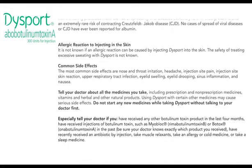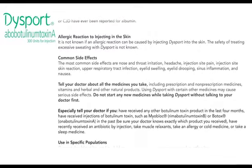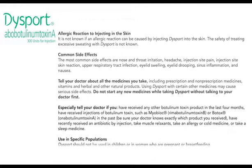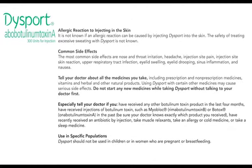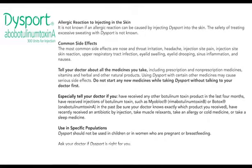Common side effects: the most common side effects are nose and throat irritation, headache, injection site pain, injection site skin reaction, upper respiratory tract infection, eyelid swelling, eyelid drooping, sinus inflammation, and nausea.